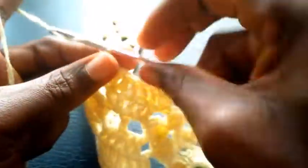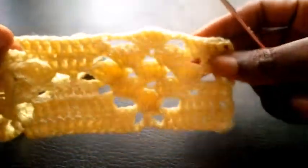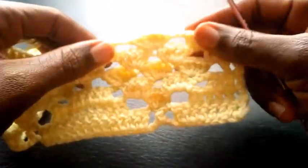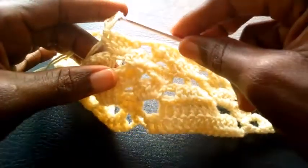So right now I'm going to chain 2 — 1, 2 — so I start into the mid loop right here with double crochet. So here too I will be making five double crochets: 1, 2, 3, 4, 5. Can you see? So I've completed this now — can you see the triangular shape?